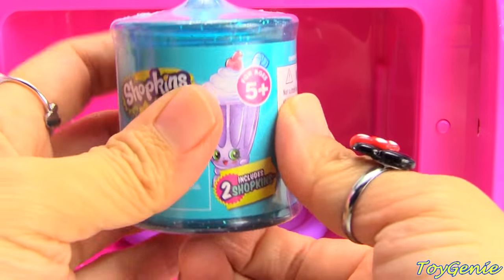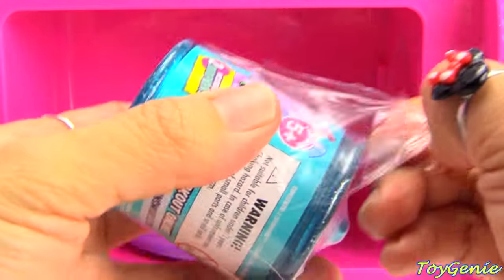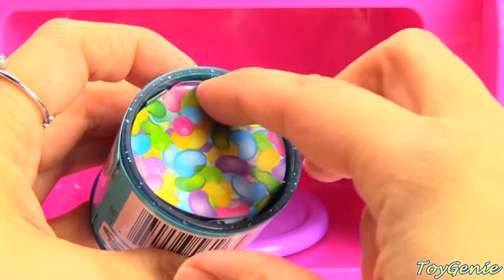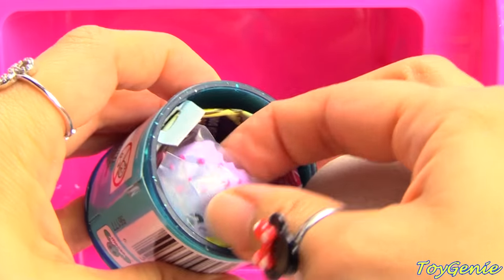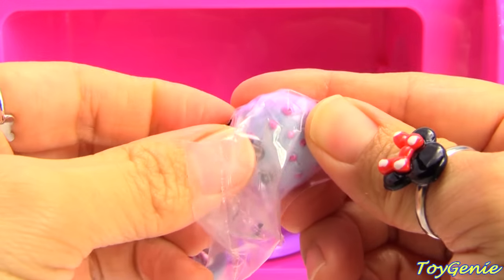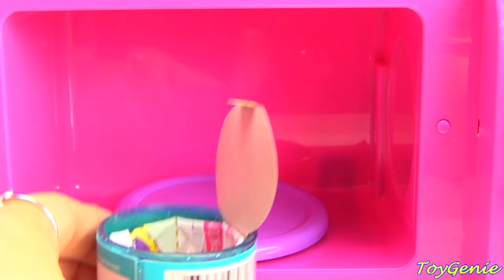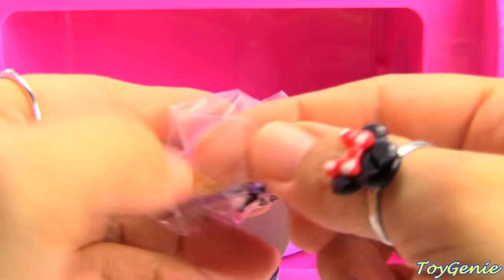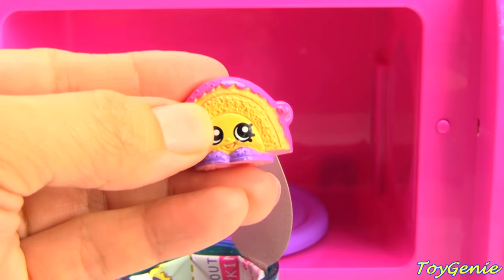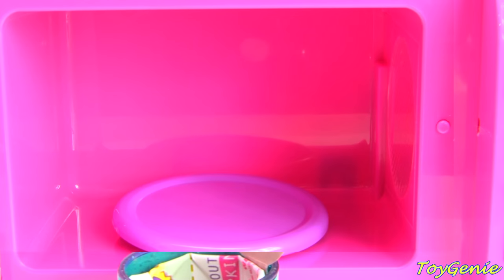Here is a canister of Shopkins Food Fair. Let's see what we get inside. We have a recolored purple Cookie Cookie. Super cool. And we have a Rainbow Bite. That was super fun.